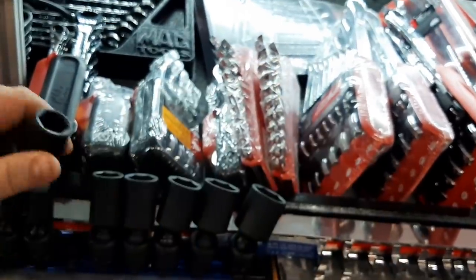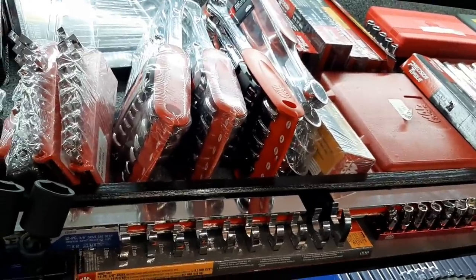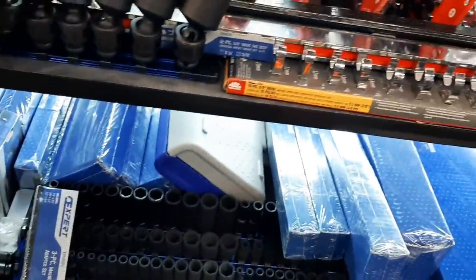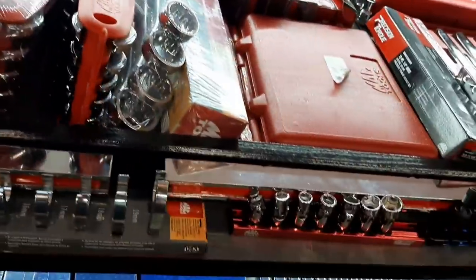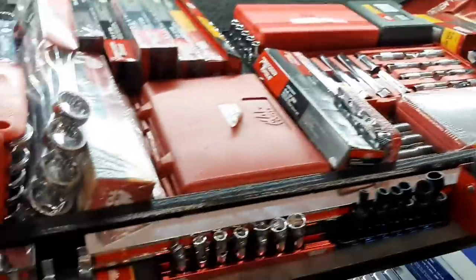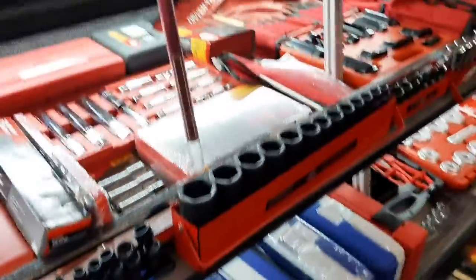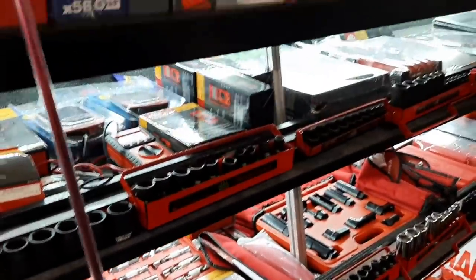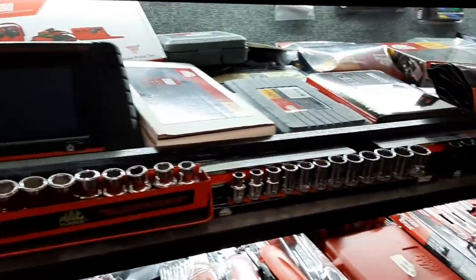Oh look at that - Mac expert swivels. Those are nice. We've got crow's foots too. I wish I could stay on here and give you a whole big tour, but I gotta get going and he's busy. Any questions or comments, leave them down below and we'll have more discussion about this back at the shop.